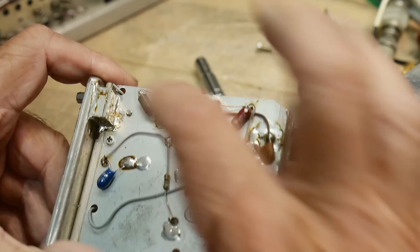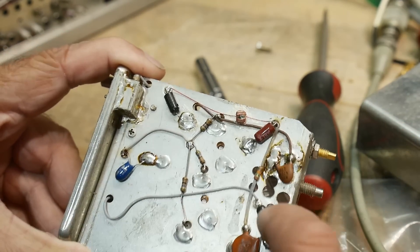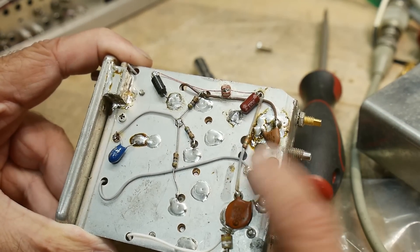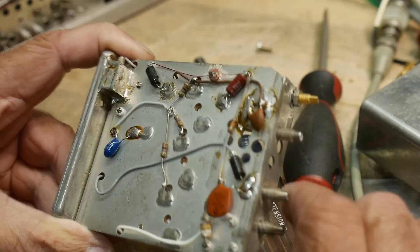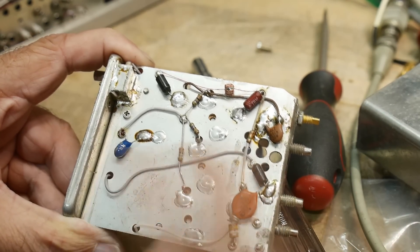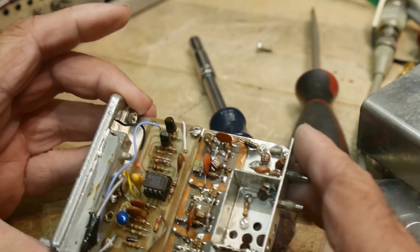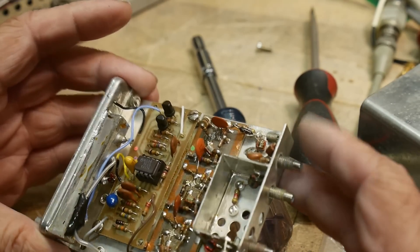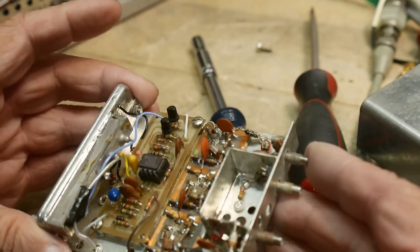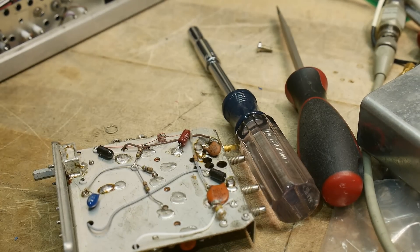Here are some of those ugly capacitors — maybe one of those has gone bad. Every single one of these that I've run across has failed. I think these are 10 microfarad, and that's also a 10 microfarad — it's like, why didn't they just use one? Let's test these capacitors out.